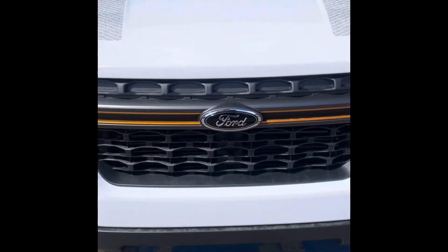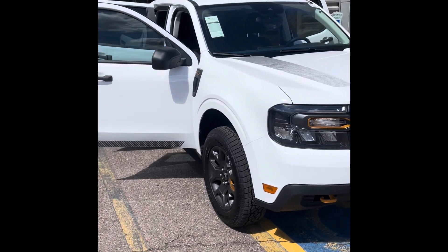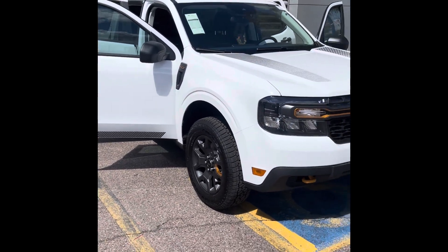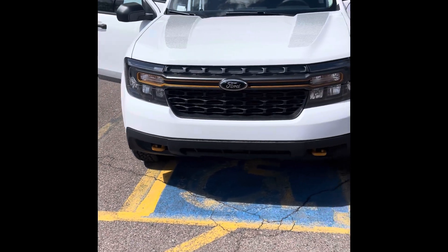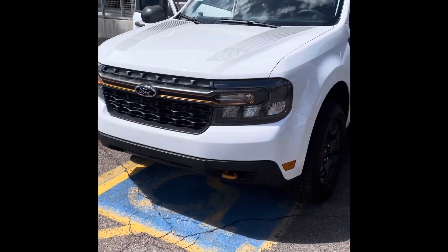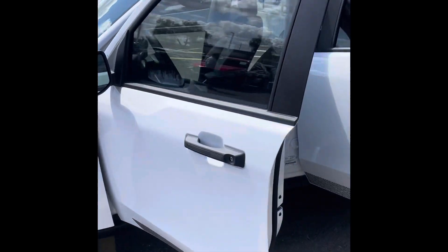Hey everyone, welcome back to another quick short video. For today I'm showing you a 2024 Ford Maverick XLT — but not just any XLT, this is the Tremor package, which is really cool. You don't really see this out a lot, so I'm doing a little bit of a walkaround so you guys can check it out and get a feel for it.